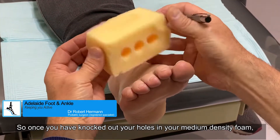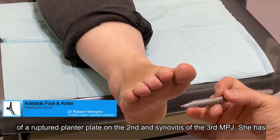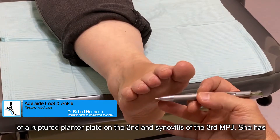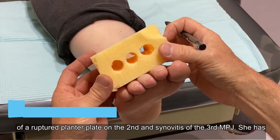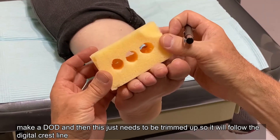So once you've knocked out your holes, this is medium density foam. This patient has the clinical signs of ruptured plantar plate on the second and synovitis of the third MPJ. She's tried orthotics, we've had a cortisone injection, and now we're going to make a DOD.